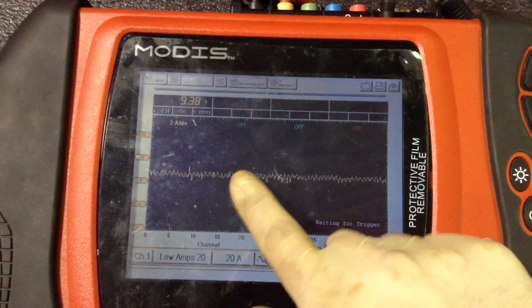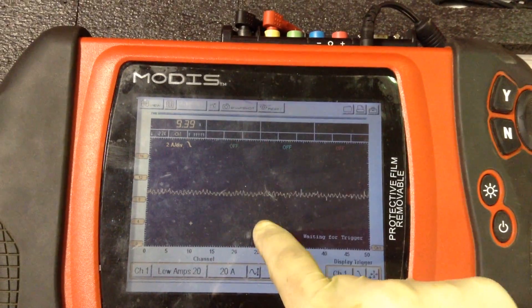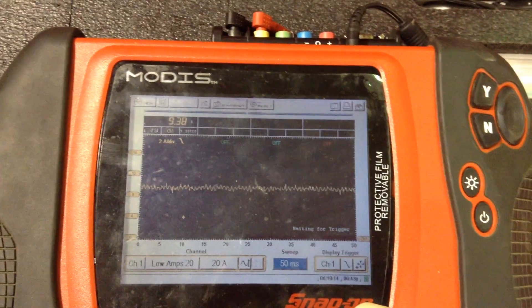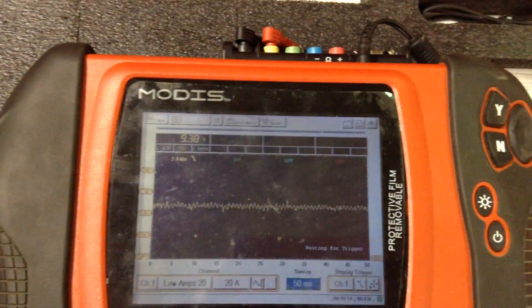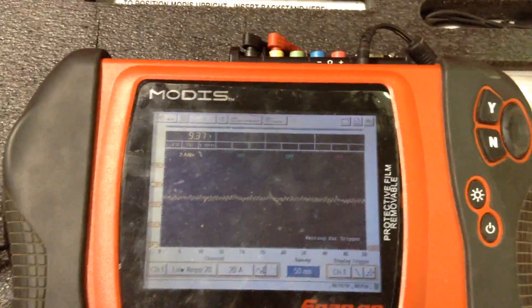Now if this pattern was really bad, you'd see a lot of up and down variations. If the pump was binding internally, or if the pump had high resistance in the commutator or the brushes, this amperage number would be something much much lower. So this is a good pattern — a good amount of current that we're seeing.